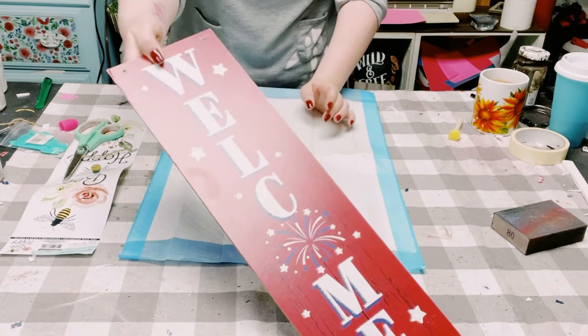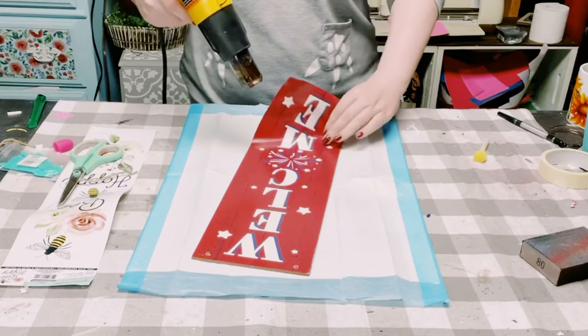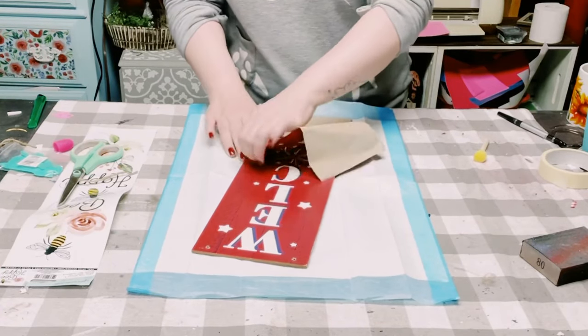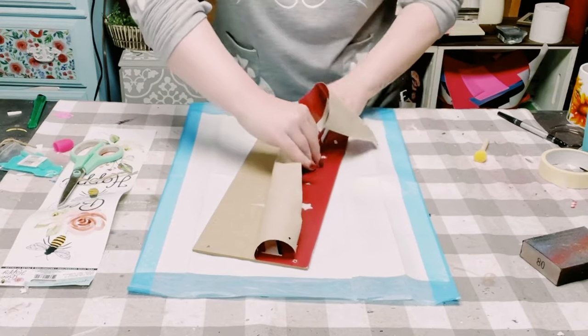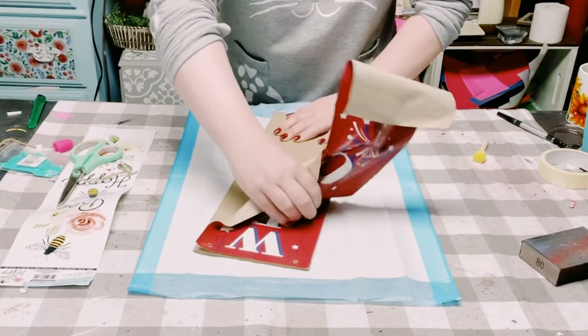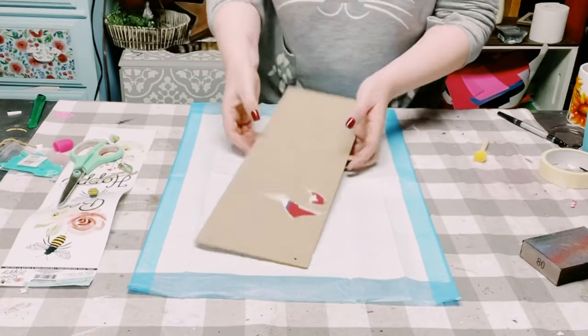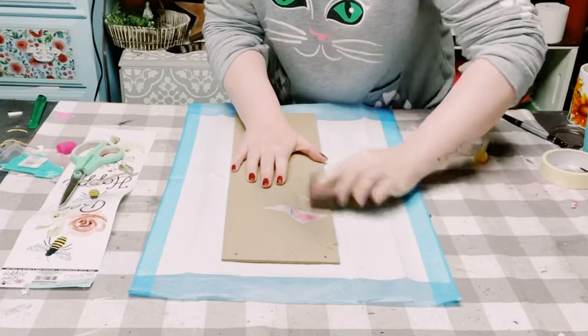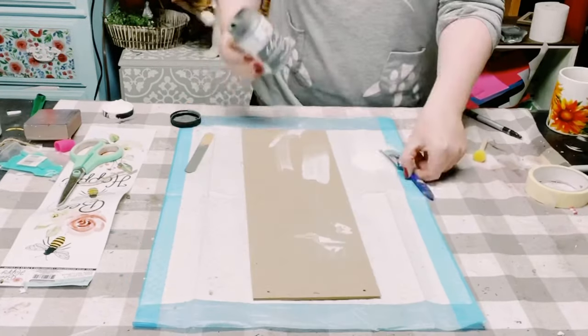Hey everybody, I'll be starting this project off with a sign I got from Dollar Tree. Once you heat set it, that top layer of the sign will actually just start to peel right off. If some of it does not come off, don't worry — you could just sand right over it until it is nice and smooth, or you could flip it on its back side and use that instead.